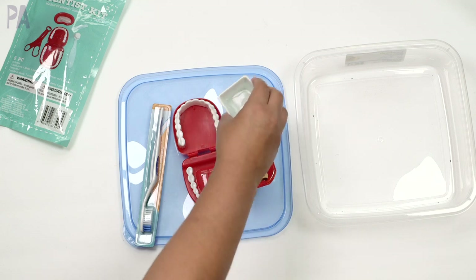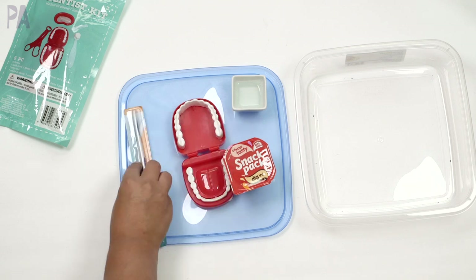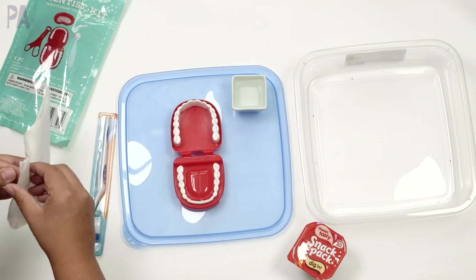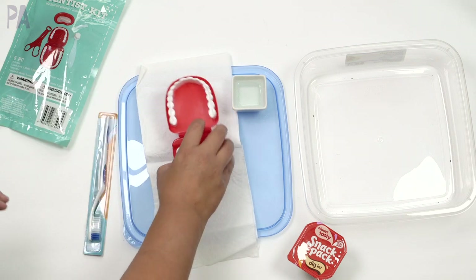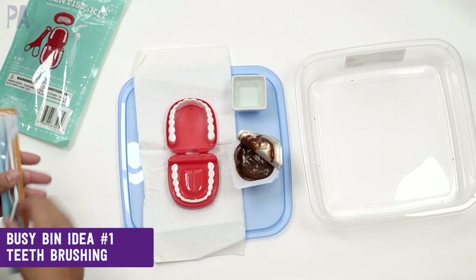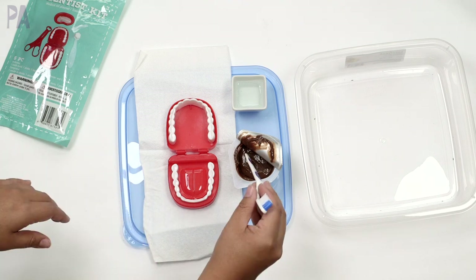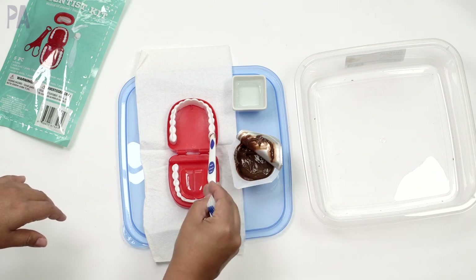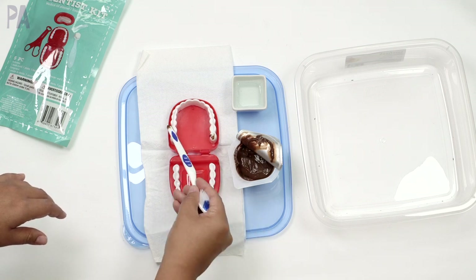At Dollar Tree you can also find pudding cups, which is needed for this activity. You're also going to need a little tray of water with some dish soap in it, and probably a towel to clean up because this is going to get a little messy — and that's okay. To start the activity, we're going to put some pudding onto our teeth. That's what makes this so much fun. Another person on Instagram suggested using dry erase marker on it, which apparently also works.